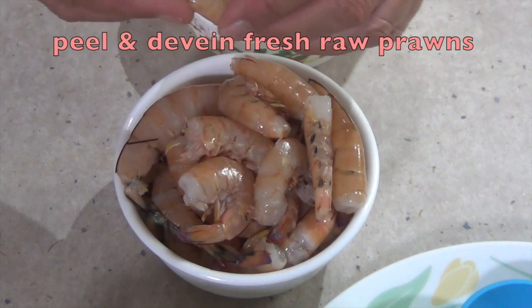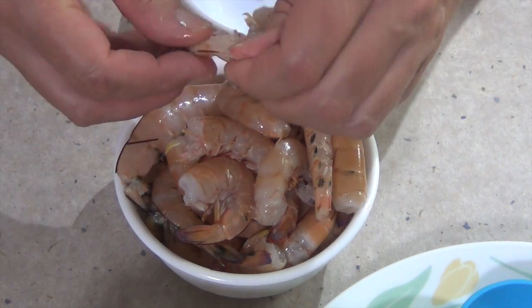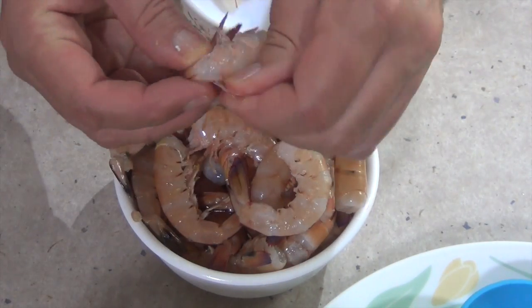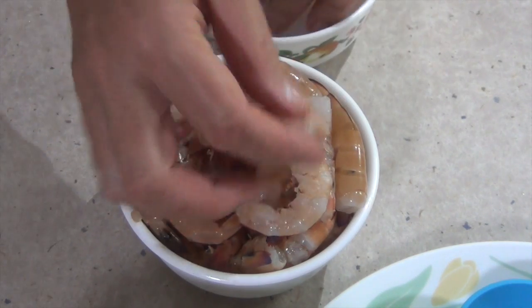Now these are our fresh prawns — they've already had the heads removed. We're just going to remove the skins. You can leave the tail intact if you like; I happen to think that's quite a nice piece of presentation. Put them to one side. I've showed you how to peel these in a different video, and that's what you should have. We continue with the rest.